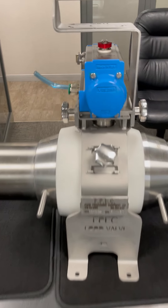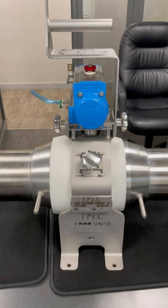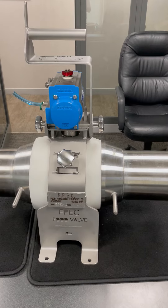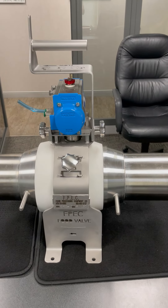Before you start anything, make sure you unhook the air and unhook all electricity. Do your lockout tagout, and one key is to get it in the closed position.